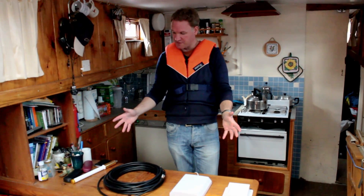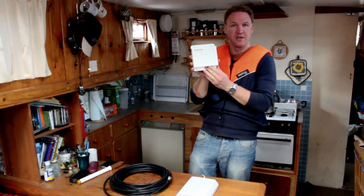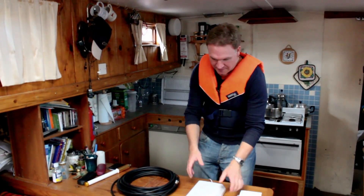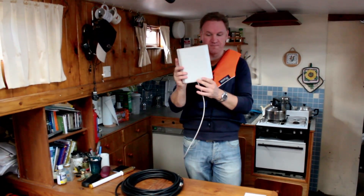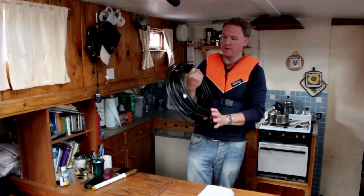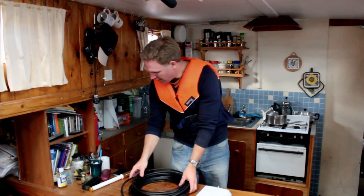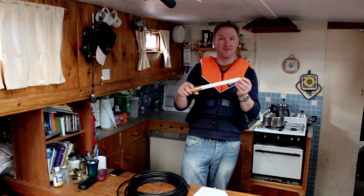So here we are inside the boat and I've got the Stellar Marine repeater kit in front of me. I've got the GSM 900 megahertz amplifier here — those are the frequencies we're going to be amplifying. I have the panel antenna here, which is going to be installed inside the boat. I've got some coax cable here which is going to be routed from outside to inside the boat. And finally I've got the omnidirectional antenna and this is going to get installed outside.